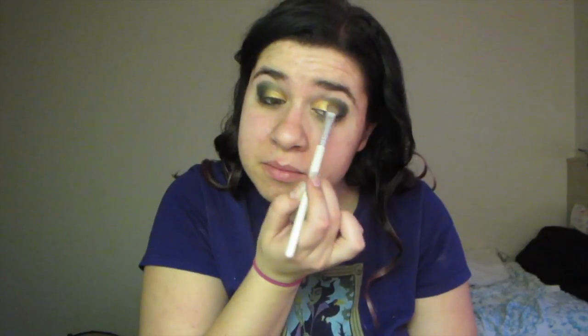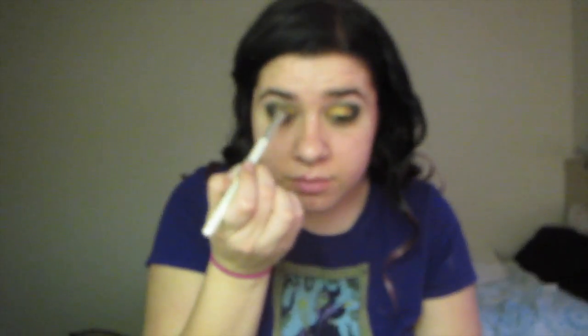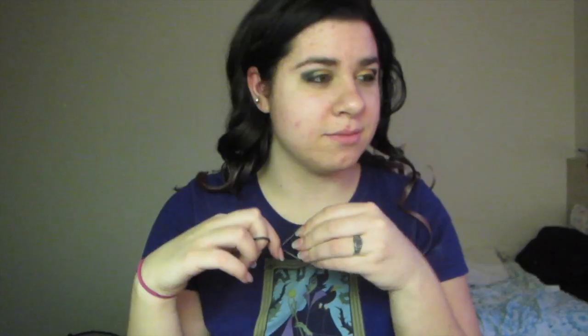I'm also watching Pride and Prejudice as I'm doing this, so if you see me smiling at random things off camera, that's what's happening. Now we are curling our eyelashes, warming the curler before we use it. I think Mr. Darcy is proposing in this scene because I look really happy — and yep, he is.